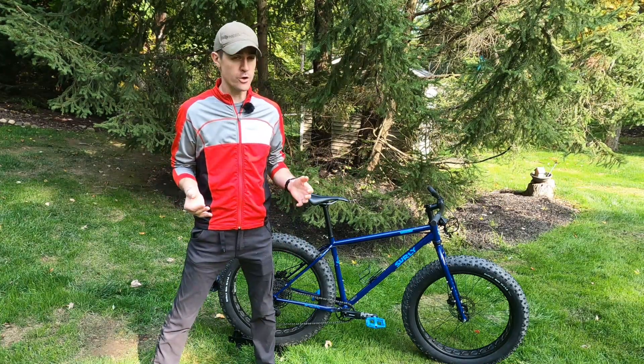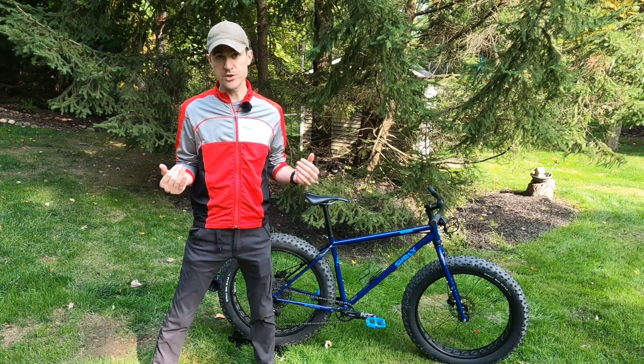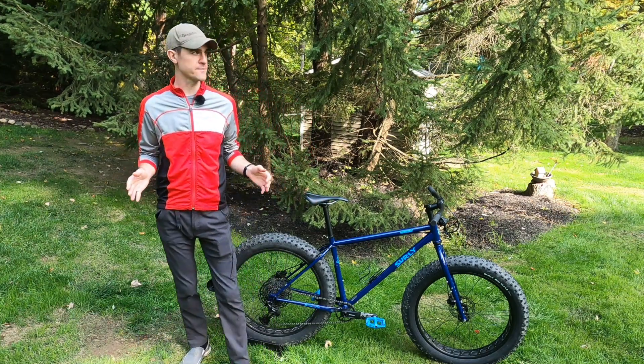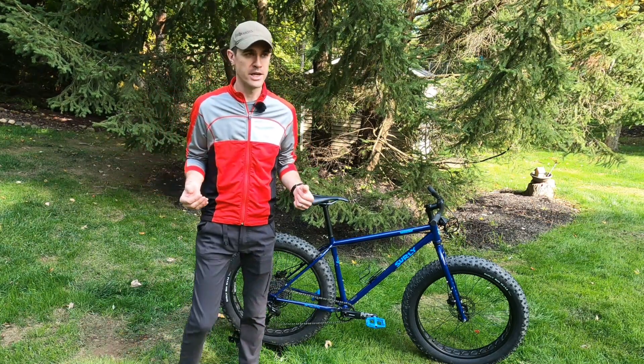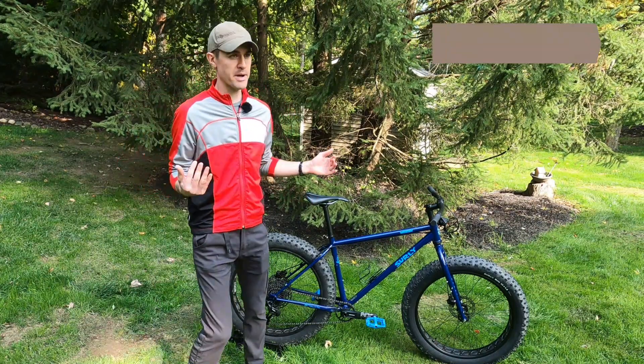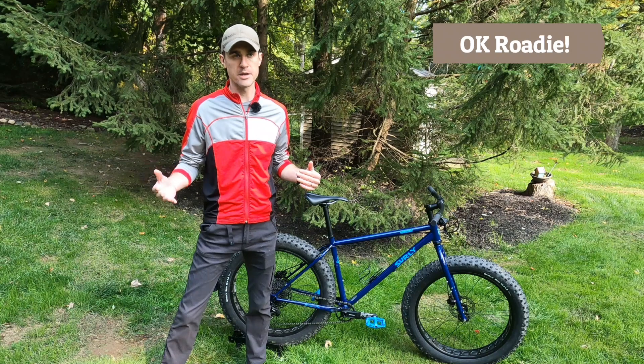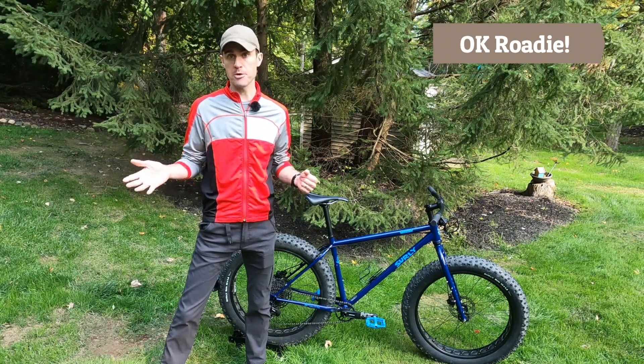So, riding impressions. You need to take everything I say with a grain of salt — I am not a mountain biker. I was a road biker for a lot of years and I've kind of gotten more into gravel. This is really sort of my first bike that I would say is truly oriented more towards mountain biking.